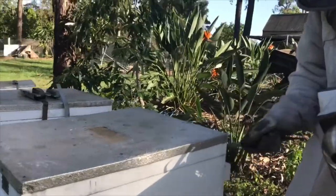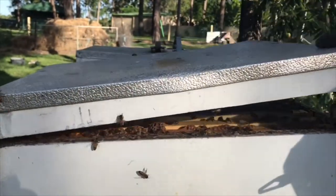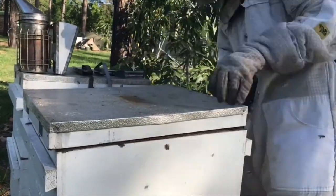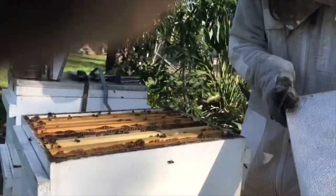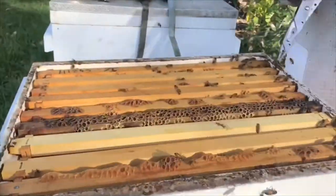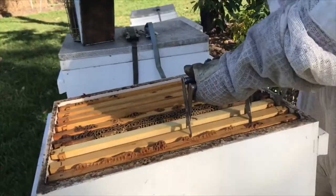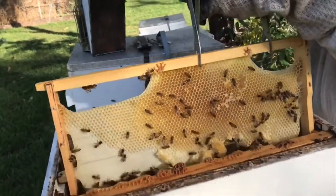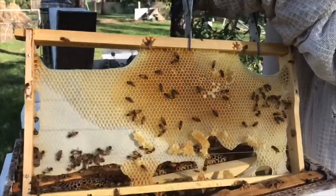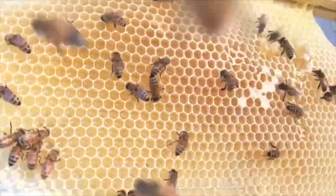We crack the lid with our hive tool and give a little bit of smoke in there. We open up the hive. In this top box of the hive is where they put the honey. Using the tools to lift the frame out, you can see the bees have started drawing the comb out and storing honey in it. See some bees there, busy putting honey in. A couple of little cells are already capped off.